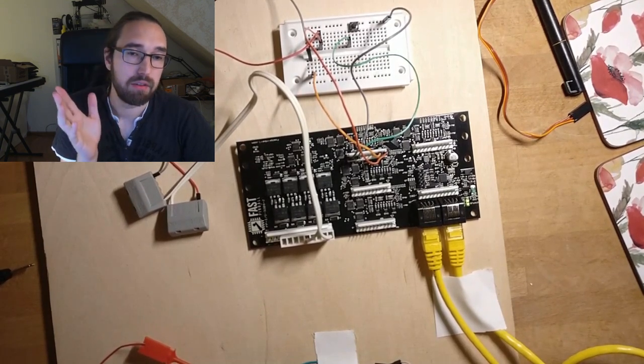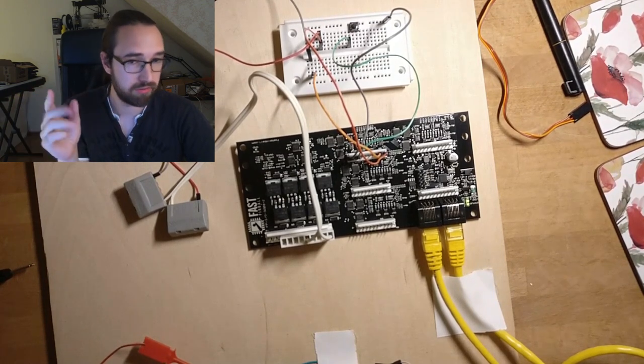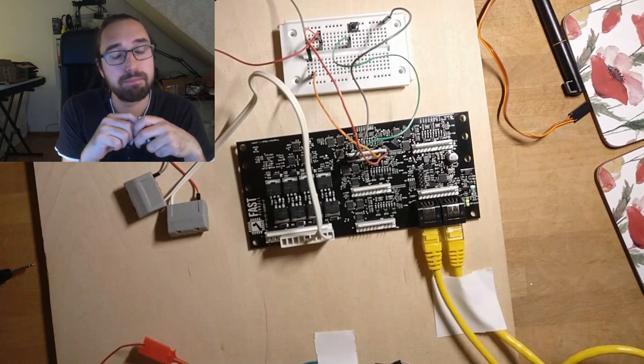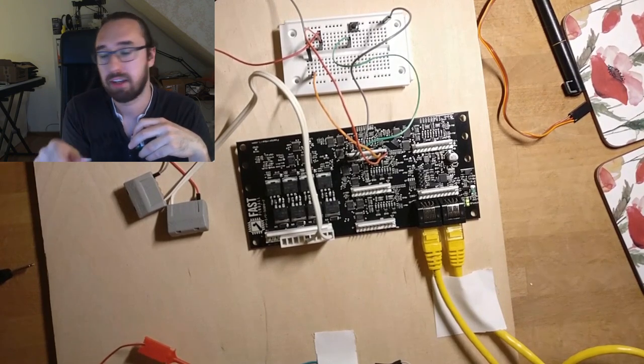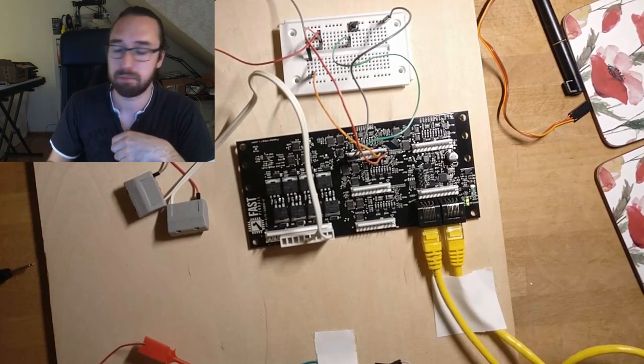Often you'll have an 0804 in your cabinet for your flipper buttons, then chain into below the playfield, and at any node board you can add the servo daughter board.